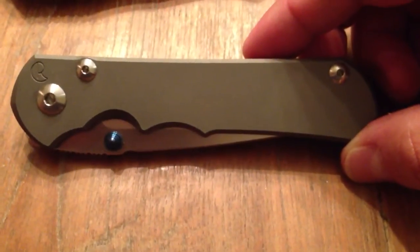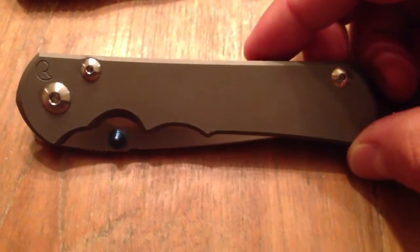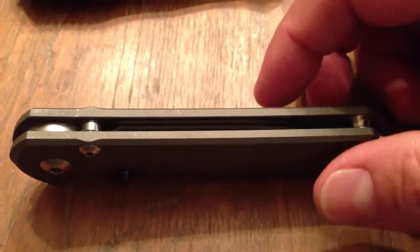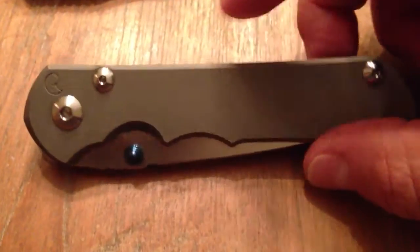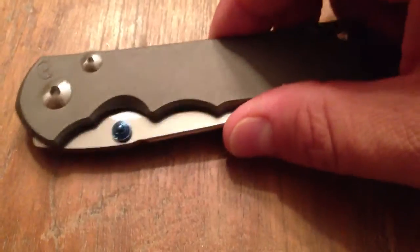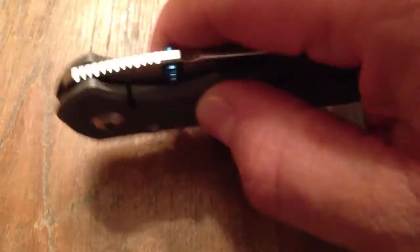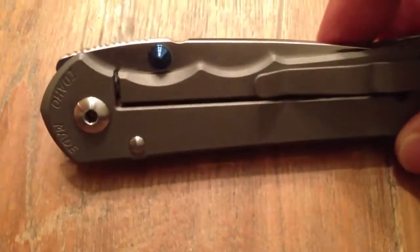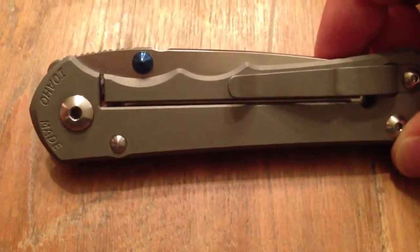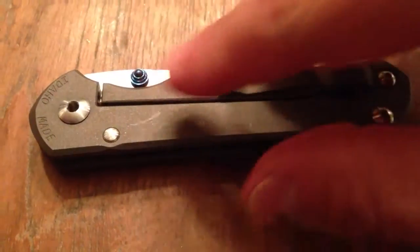Hey guys out there in the knife world, this is BBQBoys76 here. I'm doing my first review ever and my first YouTube video ever, so please forgive the unprofessionalism. I do not have my camera or tripod so I'm doing this from my iPhone 5. I received this knife on November 30th — it is now December 2nd. I believe I'm the first person to have received this. Heather from Chris Reeve gave me a call and said she had this knife and wanted to see if I wanted it now. So I said absolutely, send it over. I feel compelled to do a quick video — nothing speaks for itself better than a video. So let me quickly get to some facts, likes and dislikes about this knife.